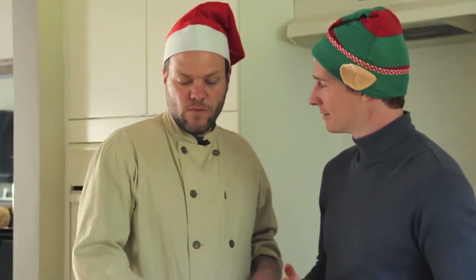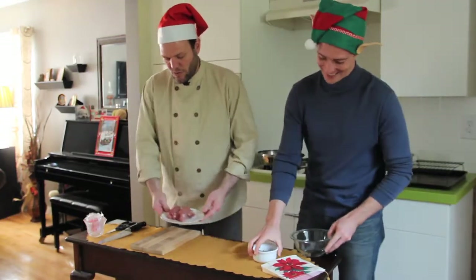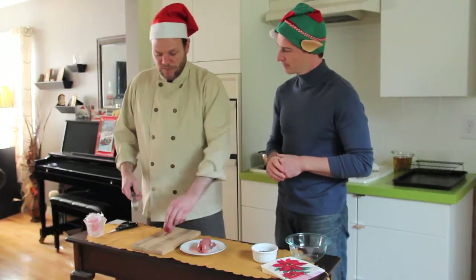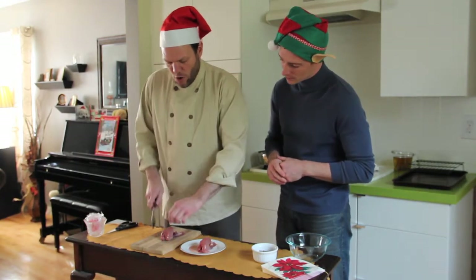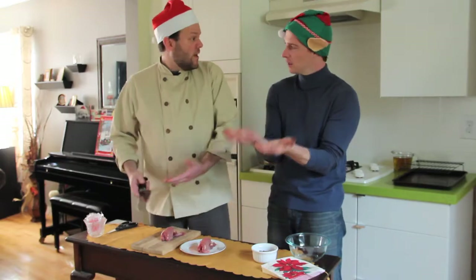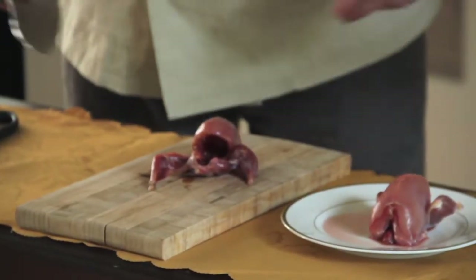So now I'm going to show you my spatchcock. We're going to take these two beautiful lovely little wild quail. You can see that the skin has been removed because we're going to end up breading and frying these. Spatchcocking is just a method of opening up the bird so that it lays flat and it cooks evenly — sort of like a butterfly. The legs are already split open. Flexible bird.